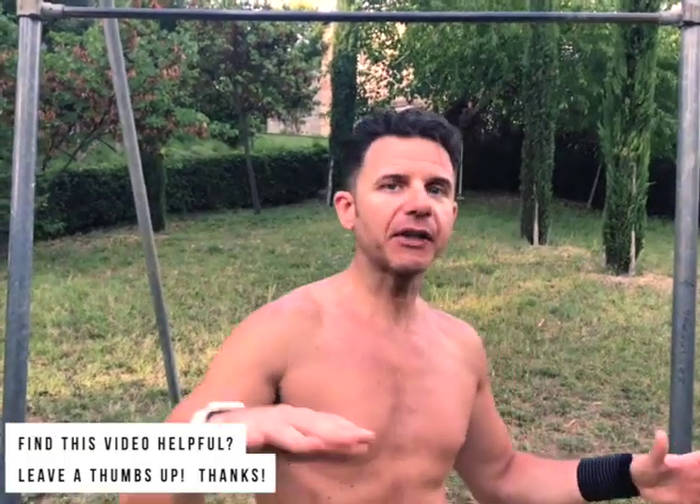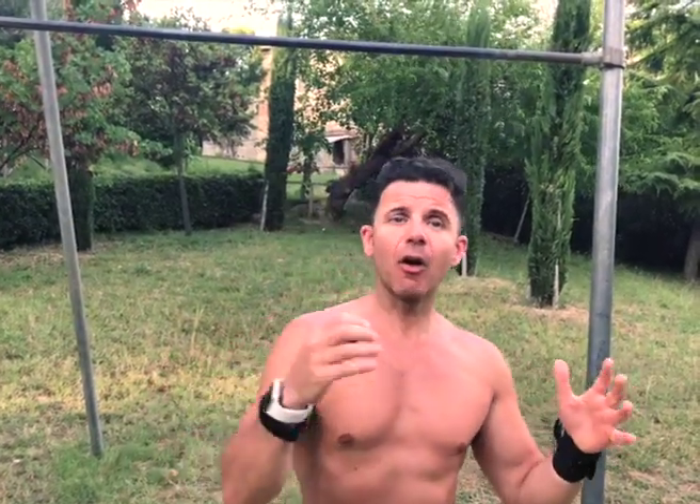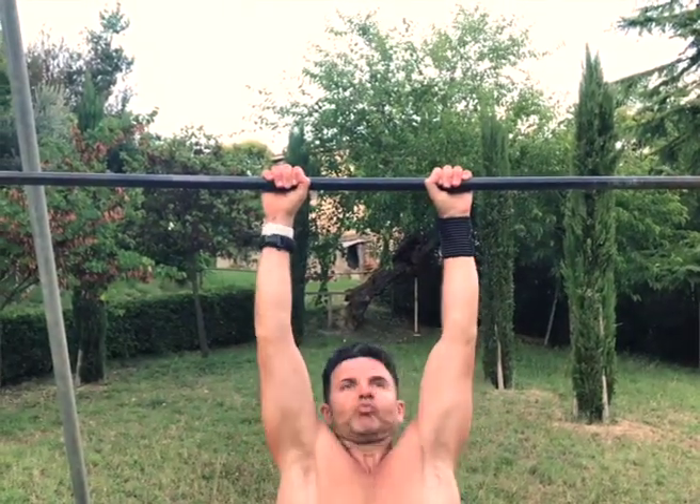Holding a position is what we call isometric strength. Dynamic strength and isometric strength are not connected — you can be very good at doing maybe 10, 15, or 20 pull-ups, but if you never train your isometric to hold the position, you may lack that kind of strength. So for every kind of movement, exercise, and skill, it is really important to work your isometric strength.